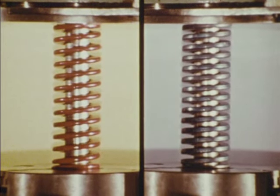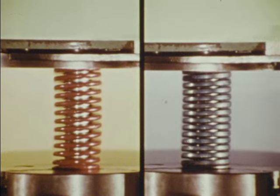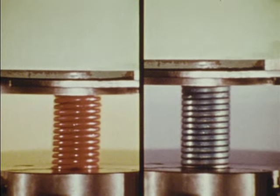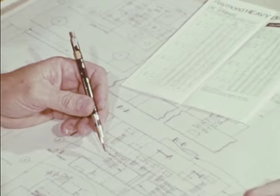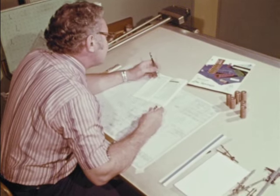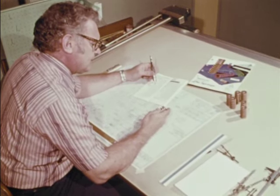Before your eyes is a conclusive demonstration of Raymond die spring's superiority. Two springs — Raymond and one of another well-known manufacturer — both identical in size and work range, are compressed in the same manner in the same equipment. Notice that after the other manufacturer's die spring has reached its full travel, the better-performing Raymond die spring continues to compress and apply load. The selection of the correct die springs for strippers, pressure pads, and other die components is part of the design function. Don't wait until the tool is built to determine which springs, and how many, are needed for the job.